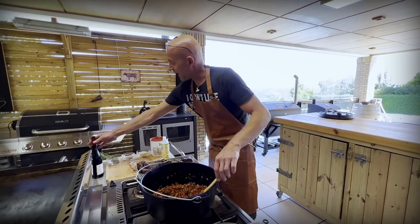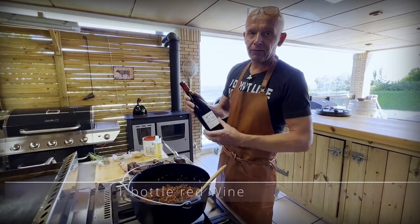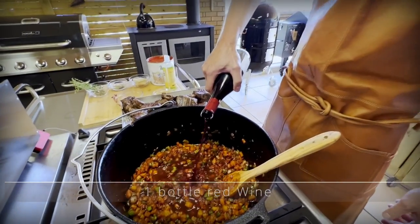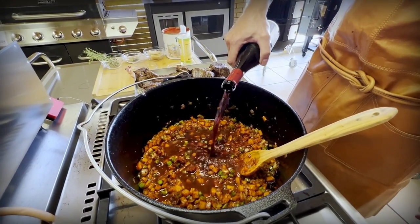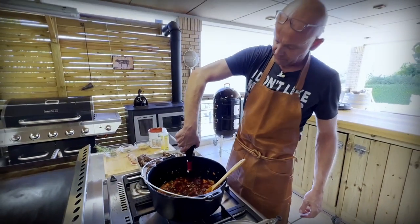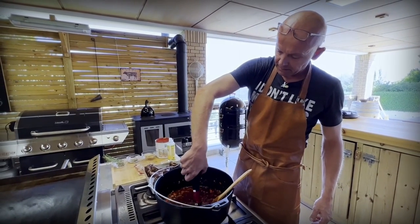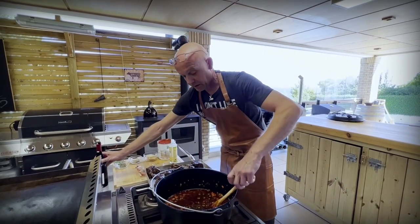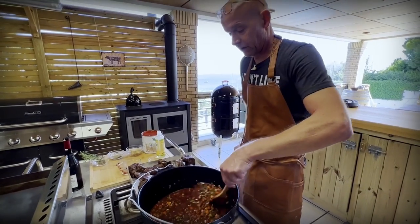To deglaze the pan we need half a liter of full-bodied red wine. So let's put that in to start deglazing. The heck with it — it's Wednesday. Let's give it the whole bottle, doesn't matter. We are not going to cook the wine in. We are just going to let it simmer, deglaze the pan, and then we continue.